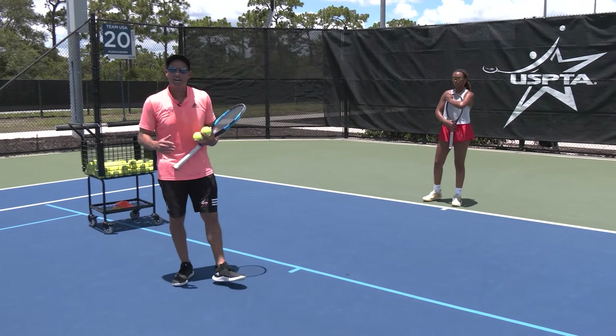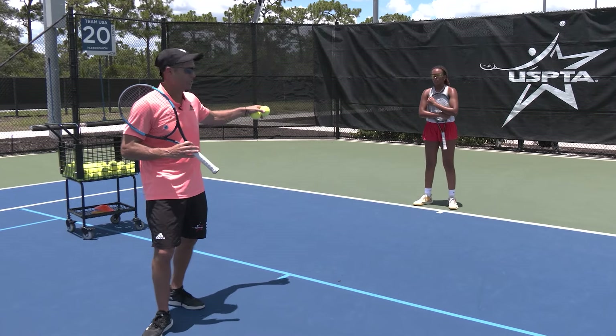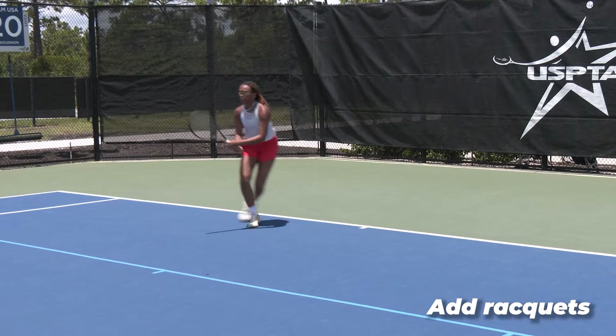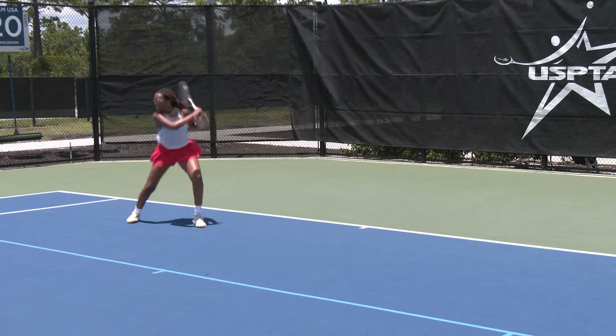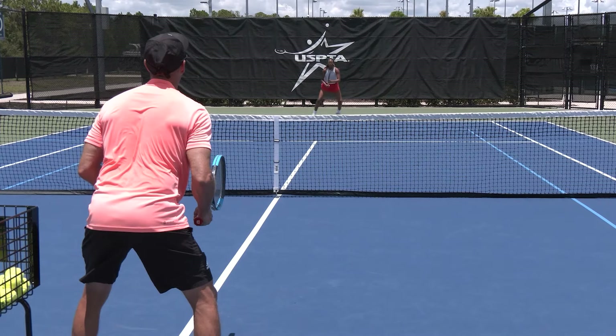This next progression is having me with a racket as well and Aspen with a racket. I'm going to go back into the service line and feed balls to her. Take away time — great, take away time, move in, follow through, back, recover — beautiful.